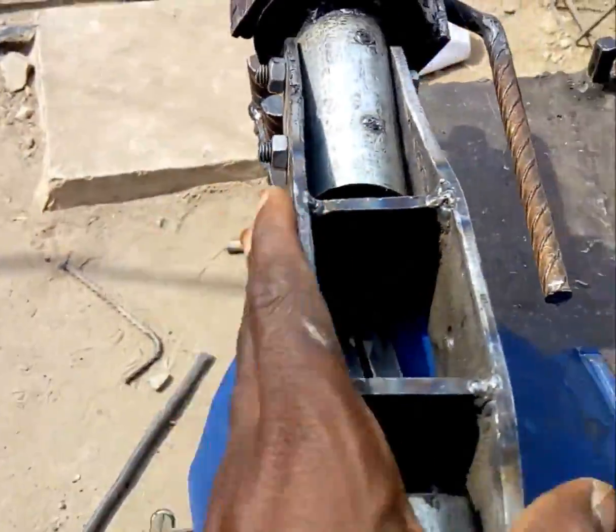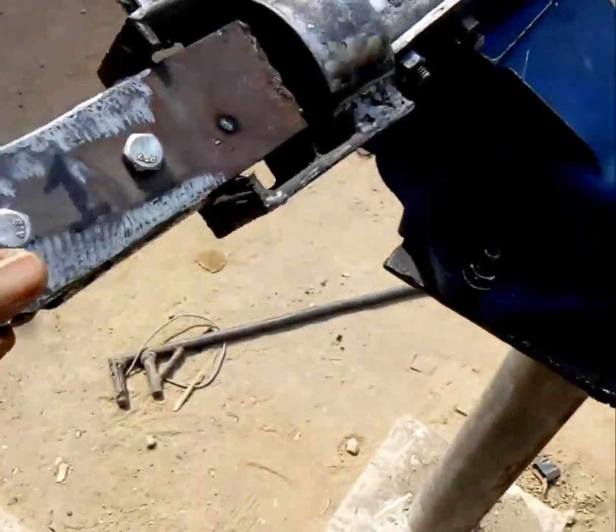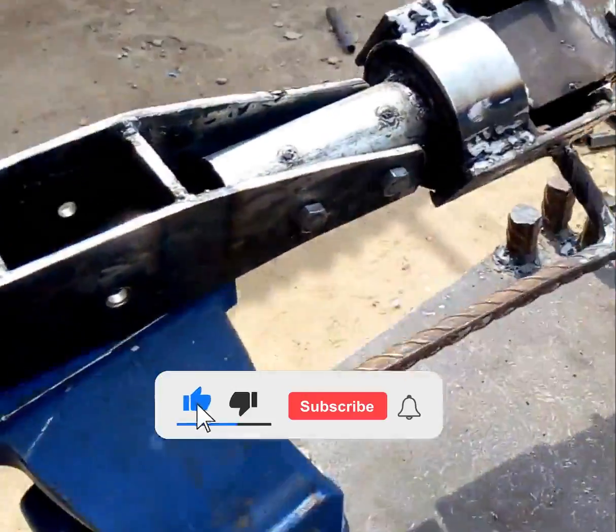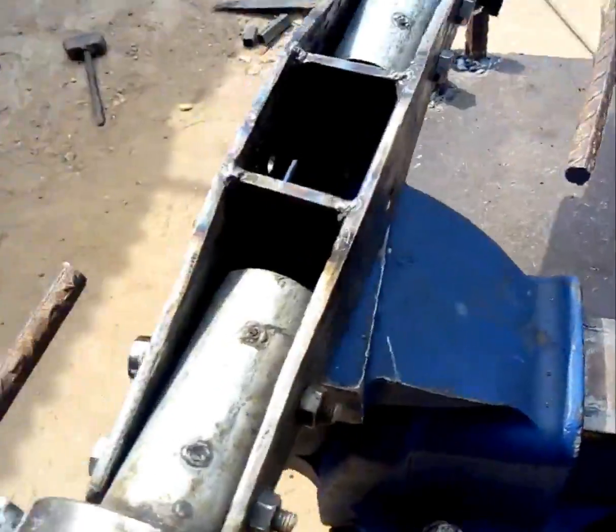This is where the main shaft — the main turning shaft from the engine — enters here. This is the main rotor head and these are the main blade grips. This is a one-of-a-kind, unique design, and I thought to show you guys.